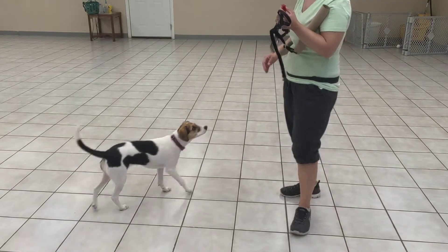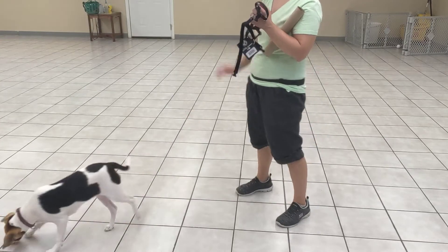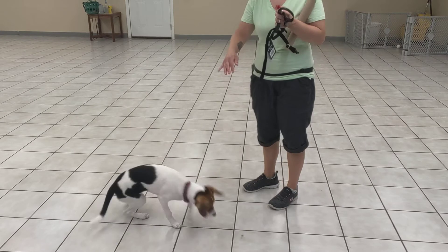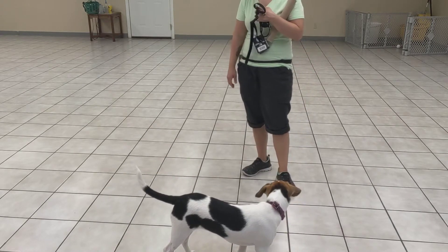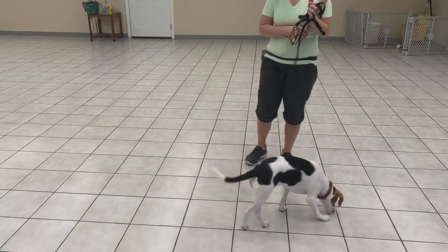Alright, so a fun exercise — forgive me being headless — a fun exercise that we need to start playing with. Miss Willow is teaching her that when there are things over her head she should sit, since she is quite impulsive with her jumping.